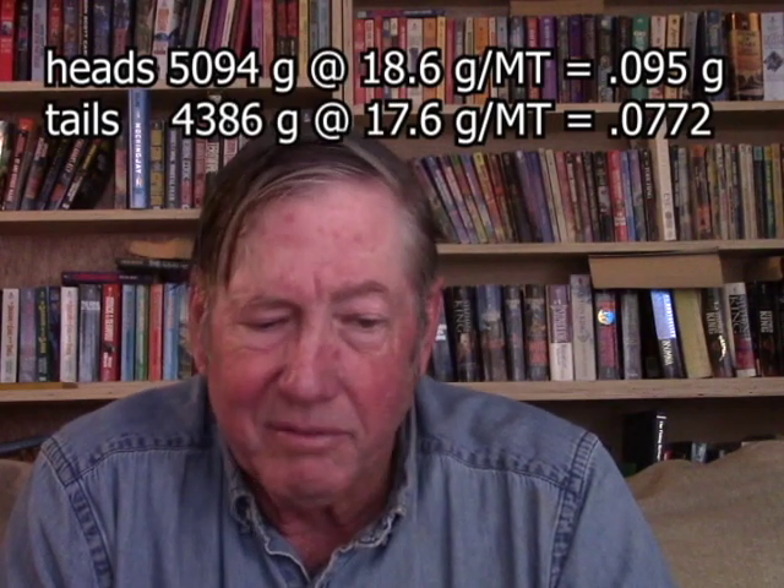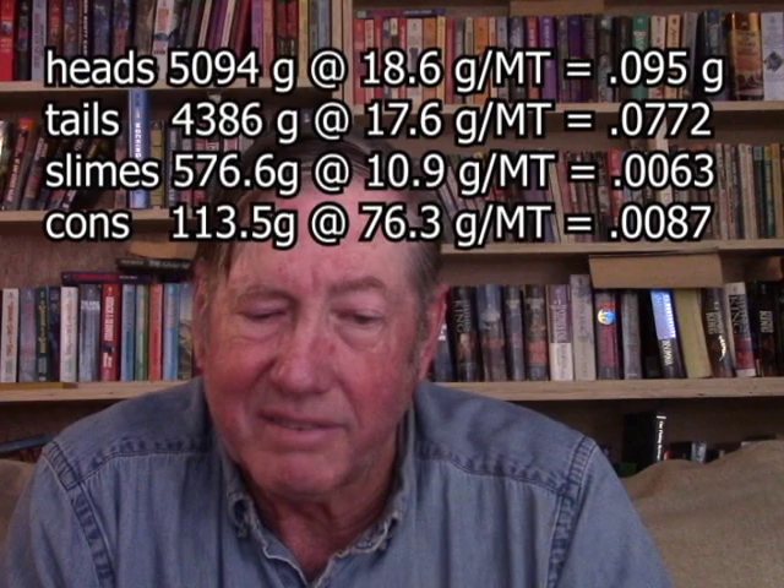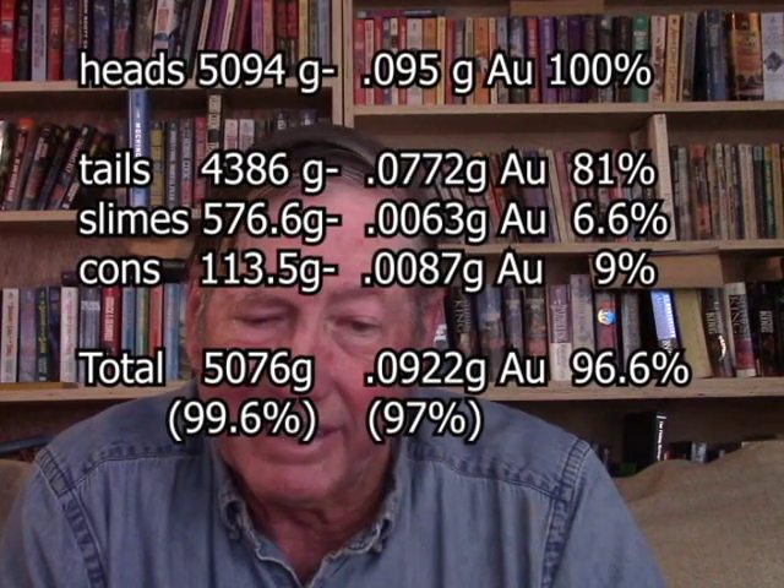We started out with basically 5,000 grams of head ore, about 4,400 grams of tailings, 576 grams of slimes, and 113.5 grams of concentrates. Here's a table showing you all the numbers as they calculate out.